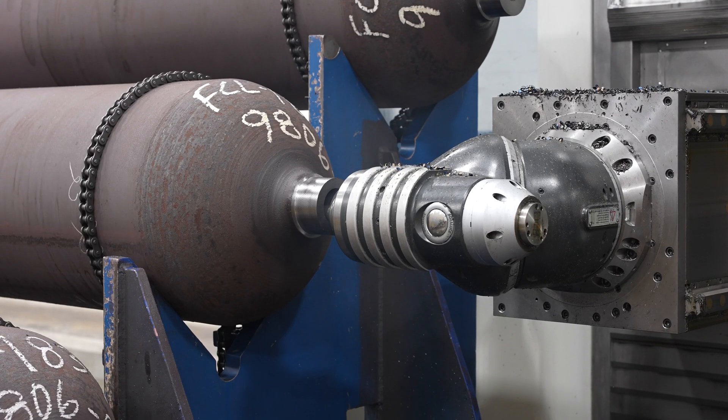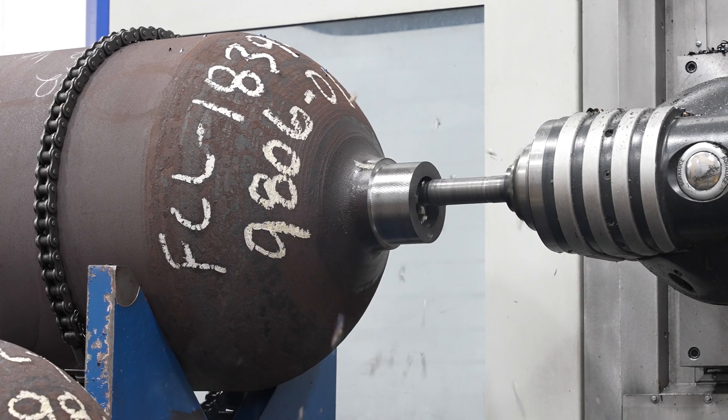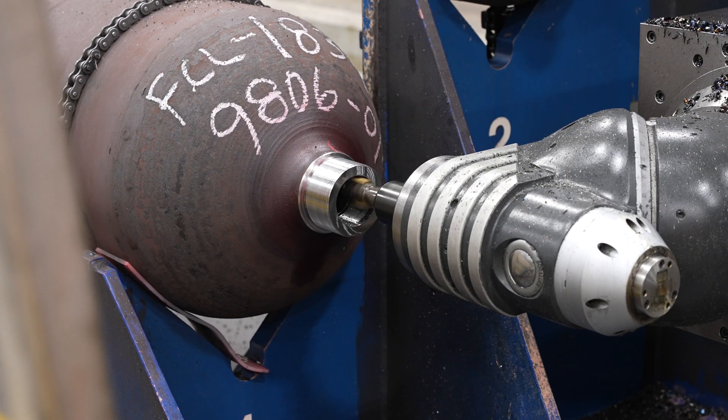Sometimes we need to use a chamfer tool, and then the ID threads will be put on. Most of the tubes that we make will have OD threads as well.